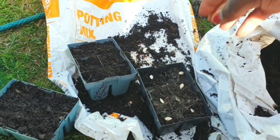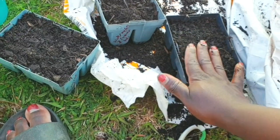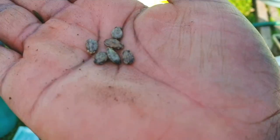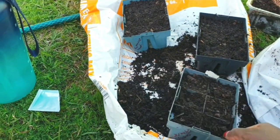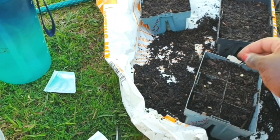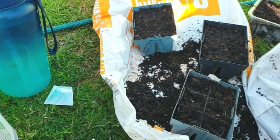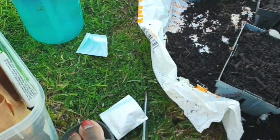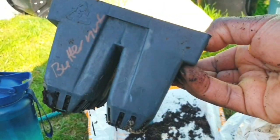I also planted watermelon. I'm just using potting mix and compost, and hopefully that will still do the job. Hopefully they germinate — I reckon they will. I didn't want to spend money on seedling mix because I just didn't feel like it.